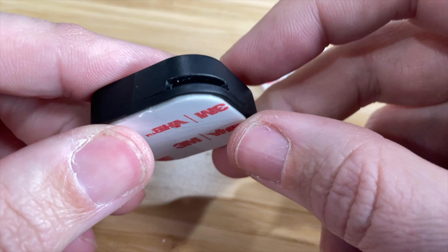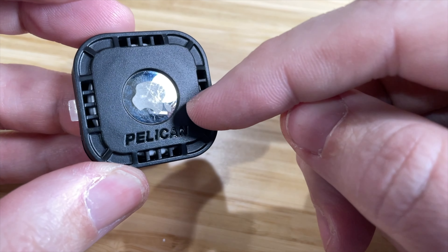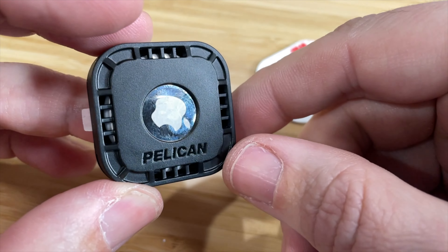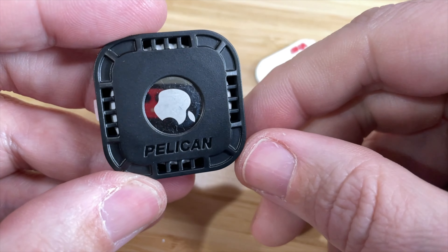It comes in a bunch of different colors, which I really like. I highly recommend this if you have things that you don't want to misplace or lose, because AirTags are great and this is a great way to attach them to things. Hope this video was helpful — I will see you guys on the next one. Thanks for watching.